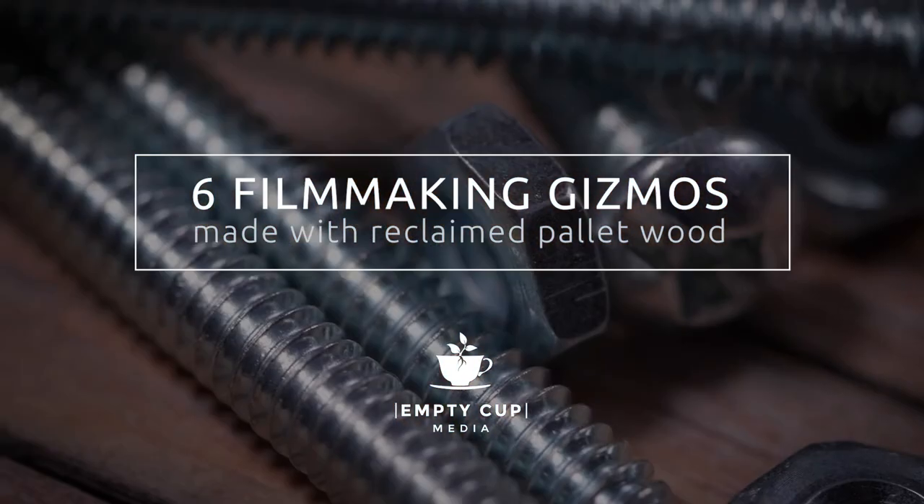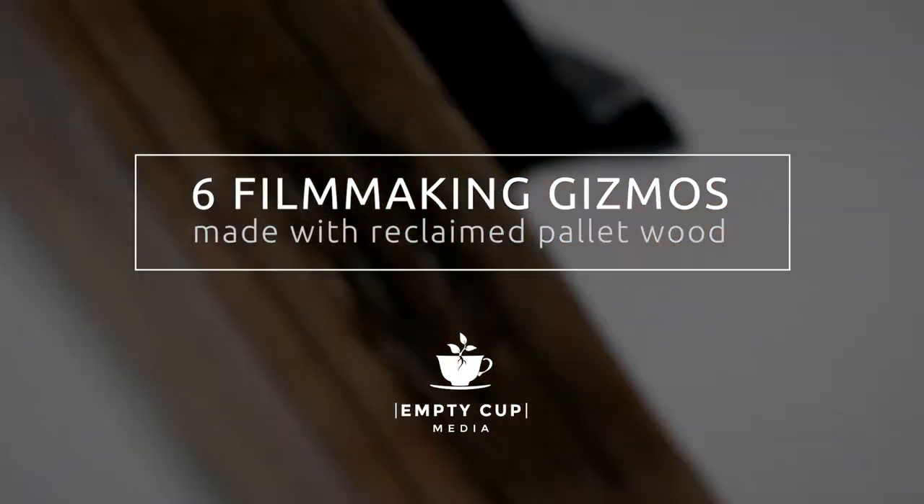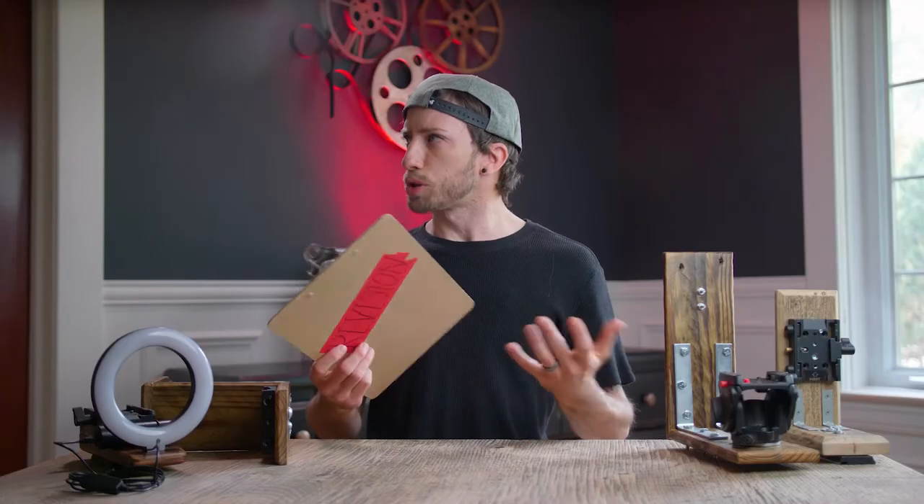6 filmmaking gizmos. This is going to throw off the whole rhythm of my intro. Credibility.